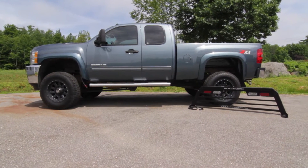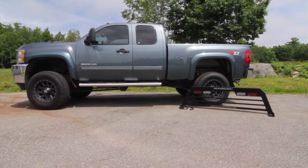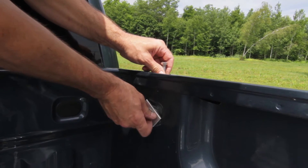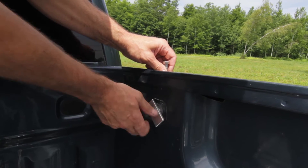Installing your new Magnum truck rack using the stake pocket inserts. First, drop the insert into the stake pockets and fasten into place. Do not fully tighten the bolt.